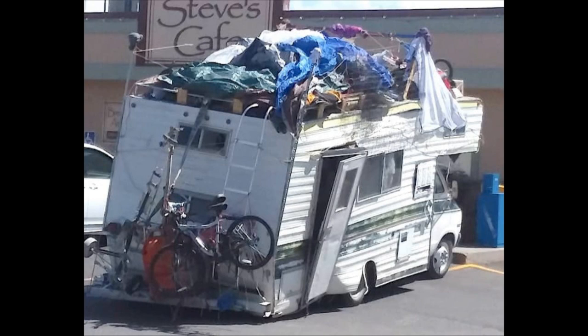Is your RV going to look like this in about 20 years? Due to the fine construction techniques used, let's take a look at an alternative: renovating an ambulance.